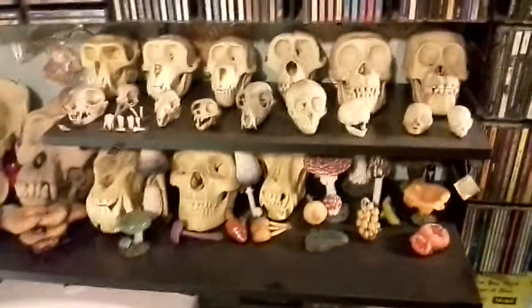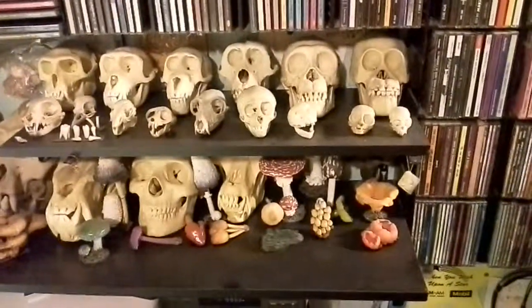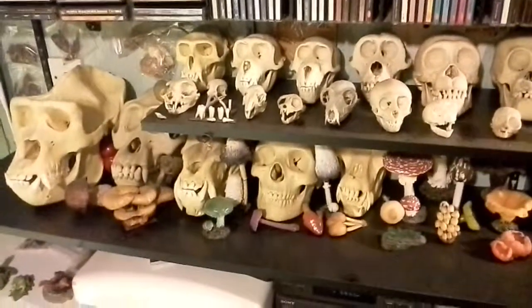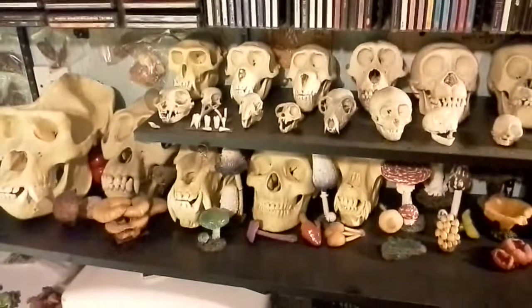One more look at this for you — this is my collection. I call it Death and Decay. The reason for this collection is because I love natural history, and that's why I have it. Texas132, this is for you — I hope you enjoy it.